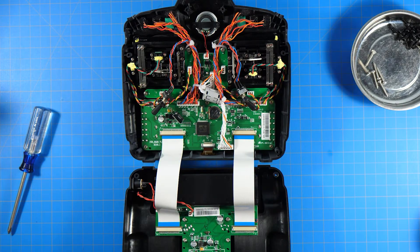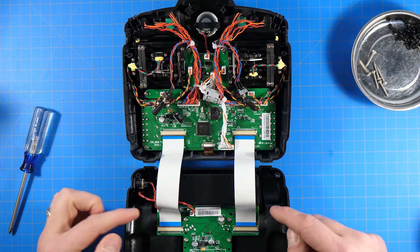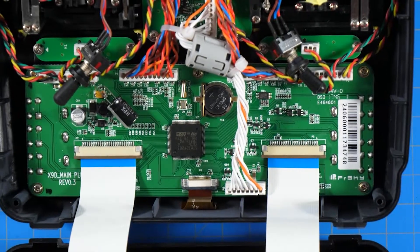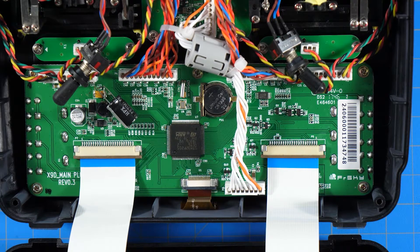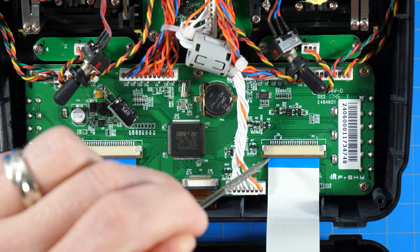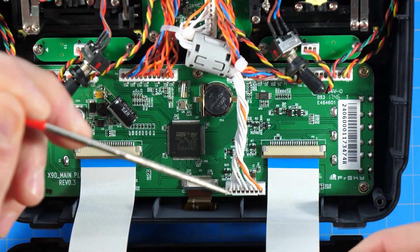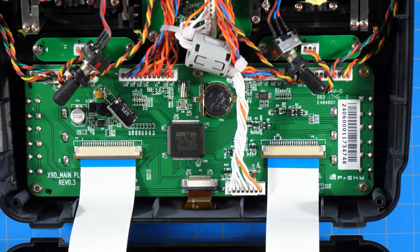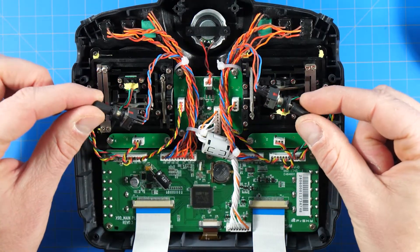If you feel like it you can remove the ribbon cables, but I don't think it's necessary. If you do remove them, be gentle — slide this brown piece down, there's a little tab on either side, it'll pop down and then you can slide the ribbon cable right out. When you put it back in, slide the ribbon cable in first and then push the brown piece back up. Be very careful — you don't want to damage it.